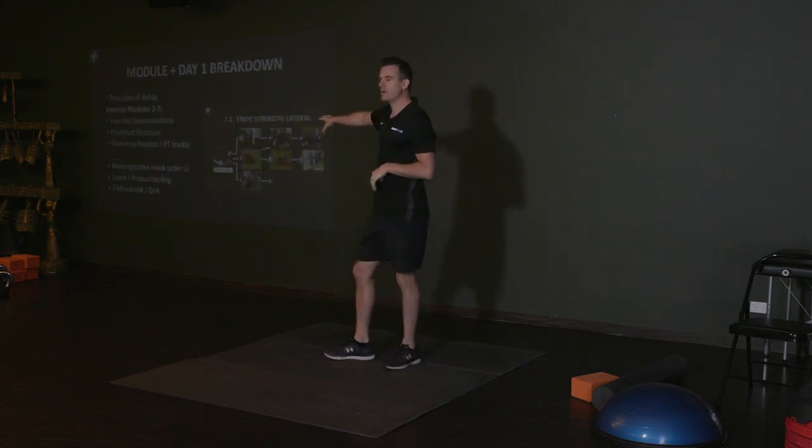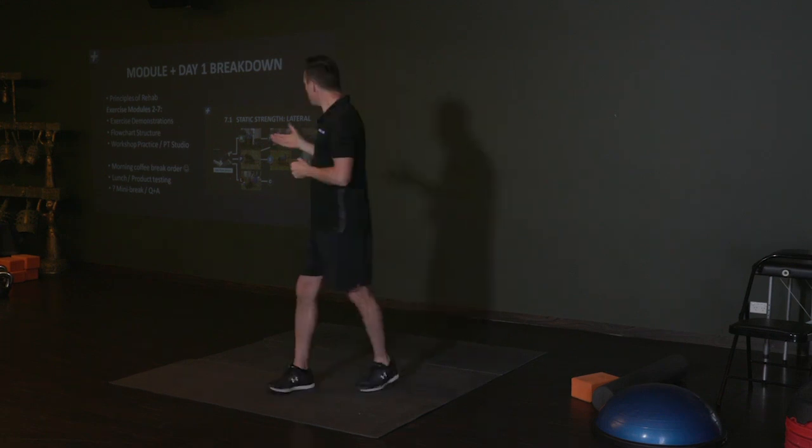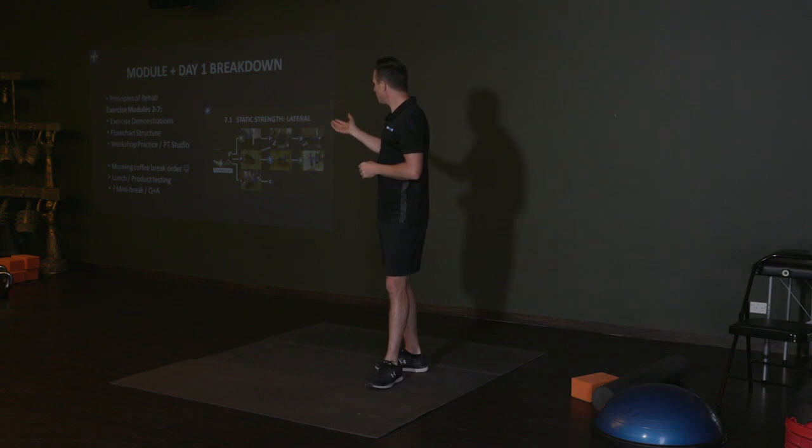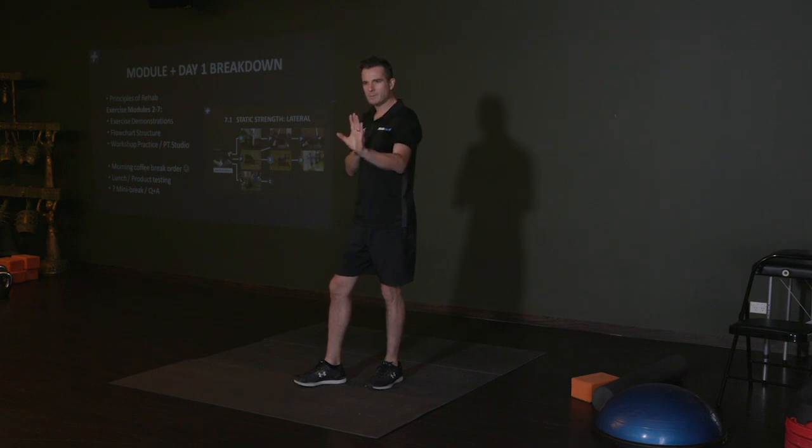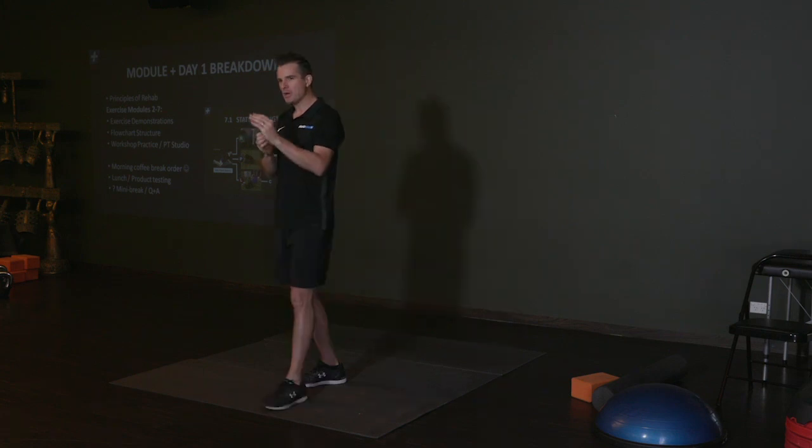Each time we go through a module, there'll be about three or four different exercises per module. Each one of these types of exercises is going to have a flow chart which will give you an idea of how you're going to work out where to put this person — where am I going to start them, do I need to regress that, do I need to increase it, what do I need to do. And you'll notice that a rehab program is not just all three or four exercises — it's working out whether you've got every component for that person.